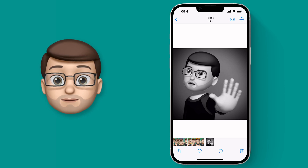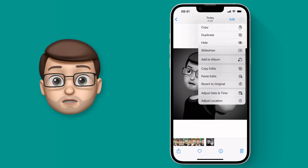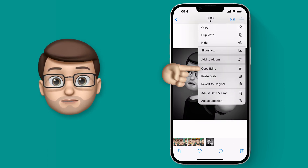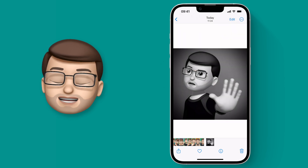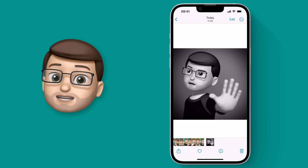Now that we've edited one picture, I'm going to press the three dots in the top corner. From here there's a new option that says Copy Edits. Now when you tap on there you can scroll sideways to the next photo, press the three dots, and paste edits.